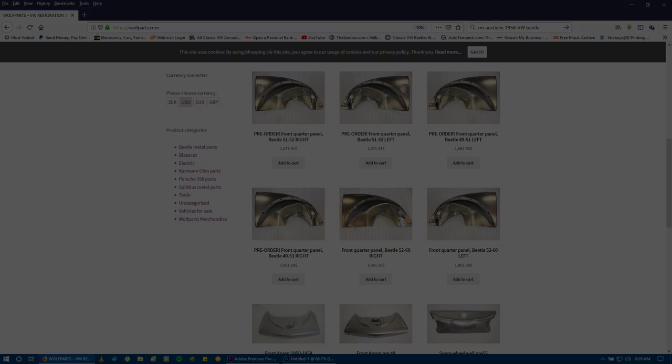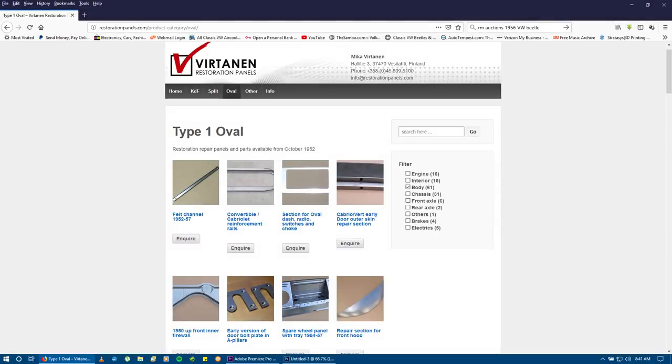You can see front panels there for split windows, and there are also restoration panels. The fitment of this metal is fantastic, especially for older Beetles. I really recommend using them.